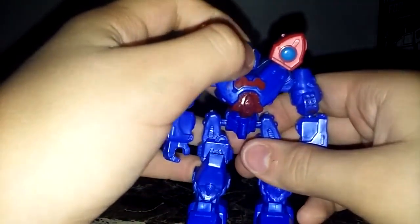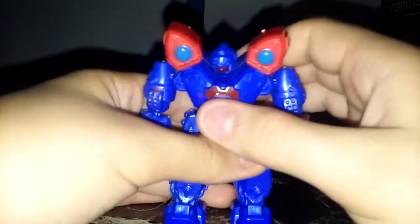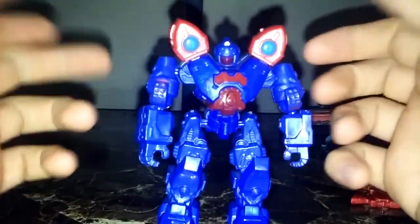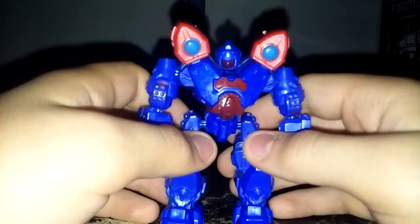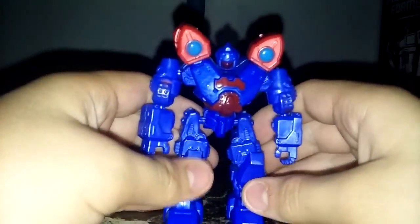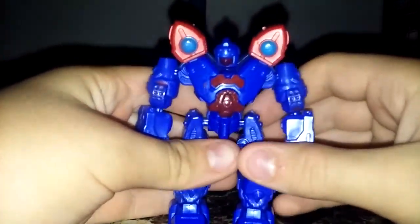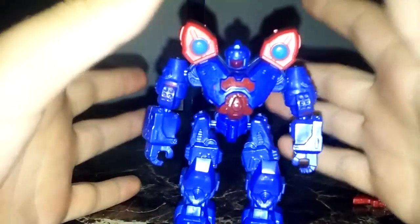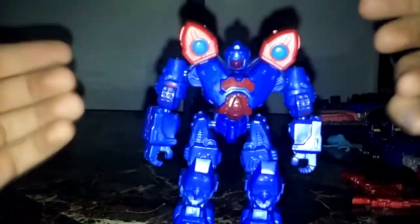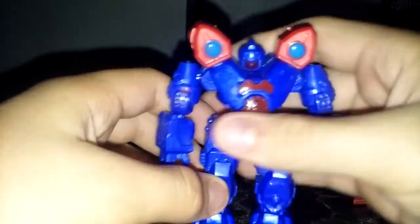I don't have the packaging to show off, but for the people watching my videos I want to say thank you. Shoutout to Tamga and shoutout to Mitch Chanton — check out his channel for Transformers reviews. I'm just going to review this one figure in this video.